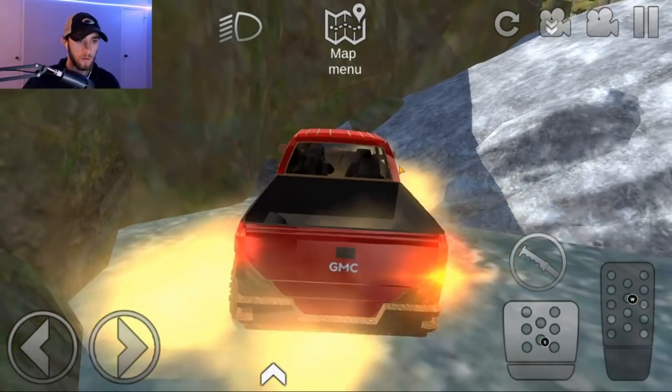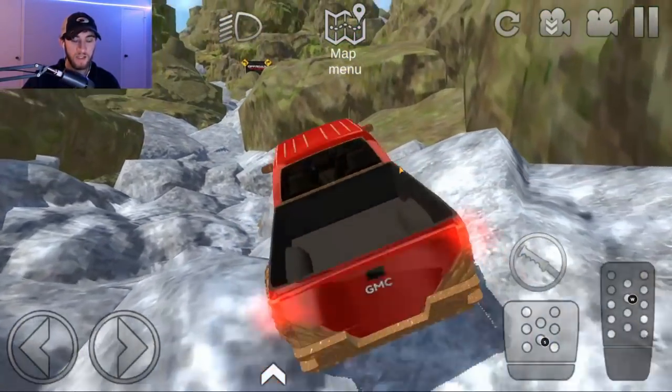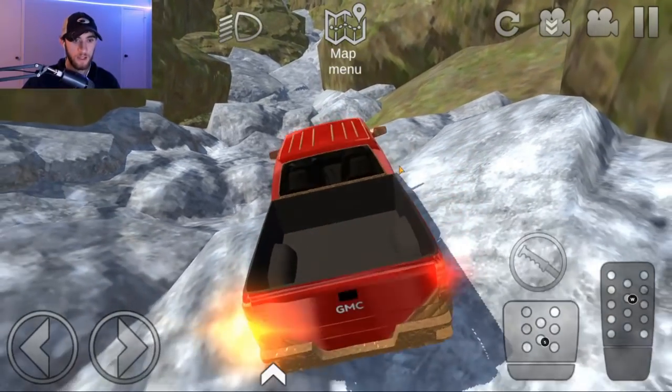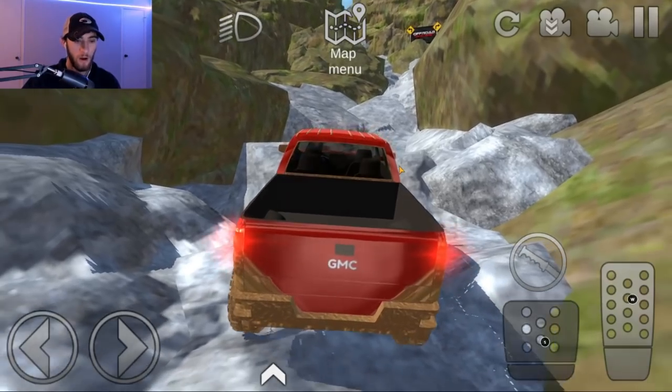Well, that's always cool. Let's see — we'll just go up this way. Man, this thing is a trooper. I don't know how it's making it this far — no idea. This truck is doing so good on the map here.